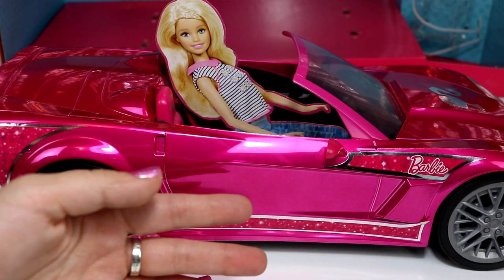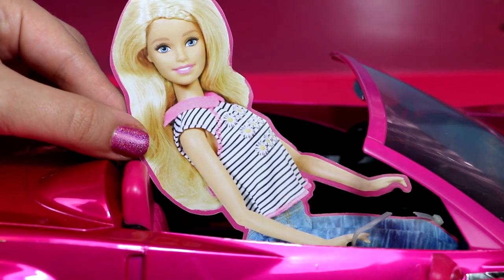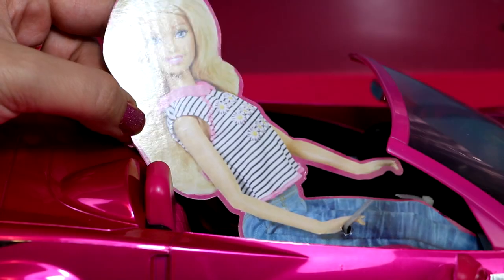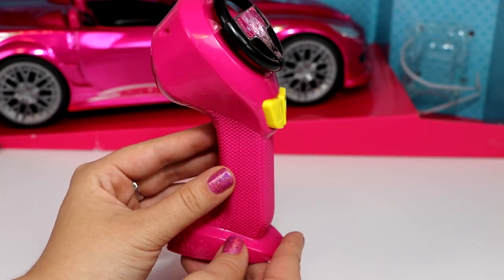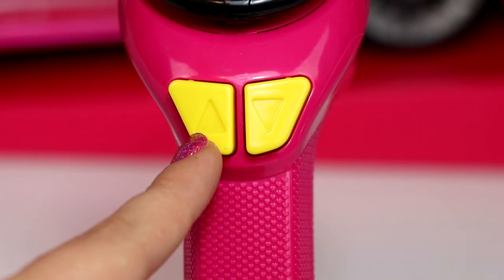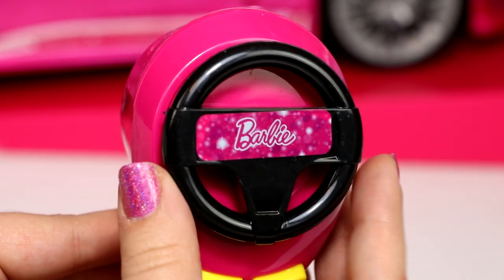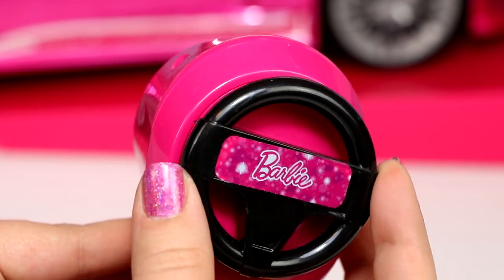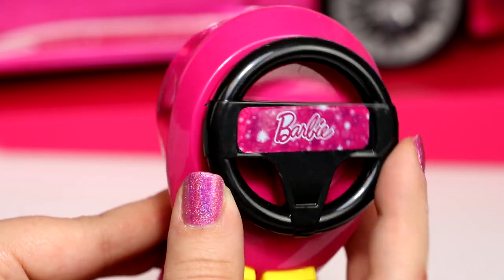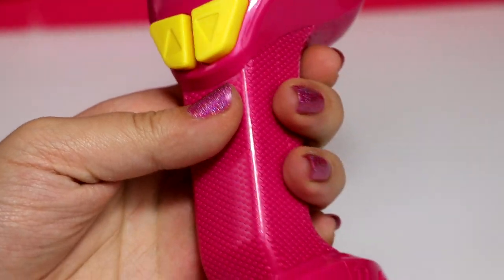Included is this really cute cutout of Barbie, and I'm totally gonna save this because I think it would make a pretty cool prop. This is the controller for the car — it's pink and it has these two yellow buttons. This button will move the car forwards and this button will move the car backwards. Then of course you have the steering wheel where you'll turn wherever direction you want the car to go.